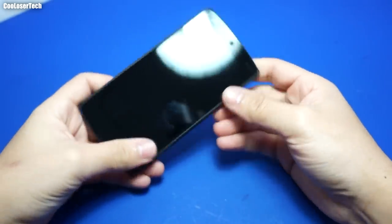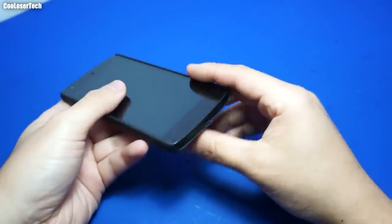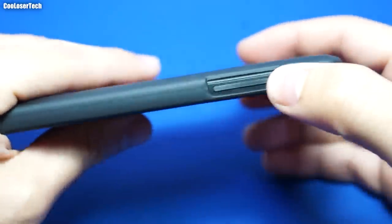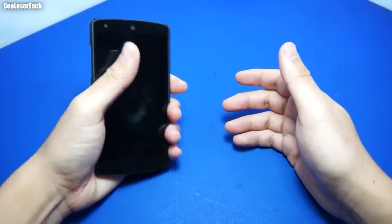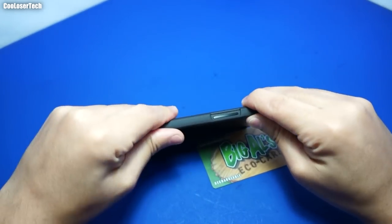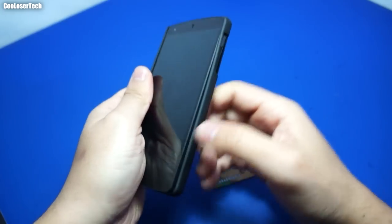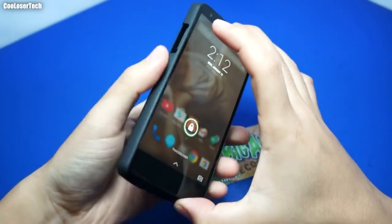We're gonna slap it in the case — snaps right in. So we are protected in a sense with this case. As we can see, it is cut out for all the ports, has the same feeling as the back of my Nexus phone, still looks good, still small. I can carry this around — say this is my ID or my debit card. Let's see how easy this is to get off — not very easy, so that's like a little bit of a good sign.